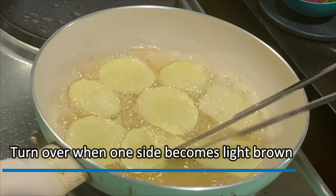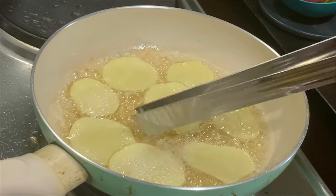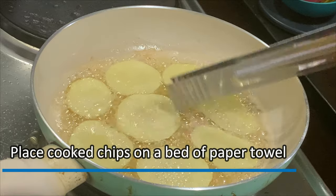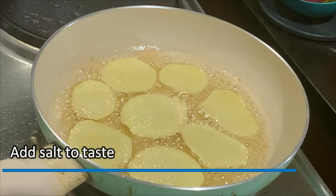Turn it over when one side becomes light brown. Place your cooked potato chips on a plate with paper towel. Add salt to taste.